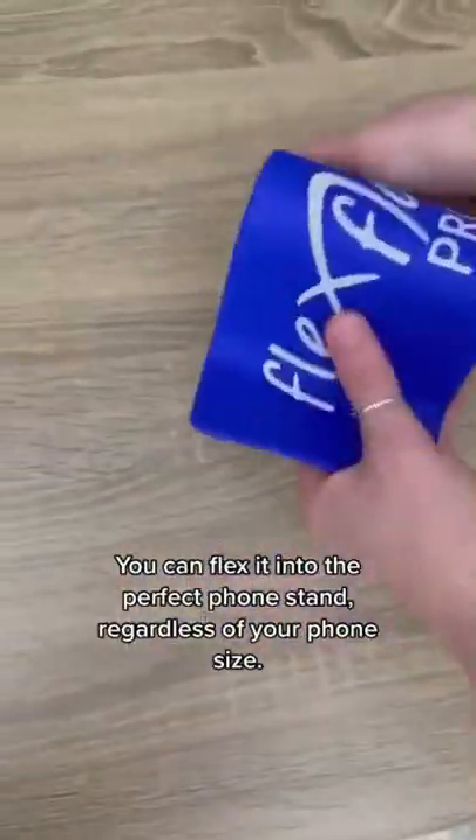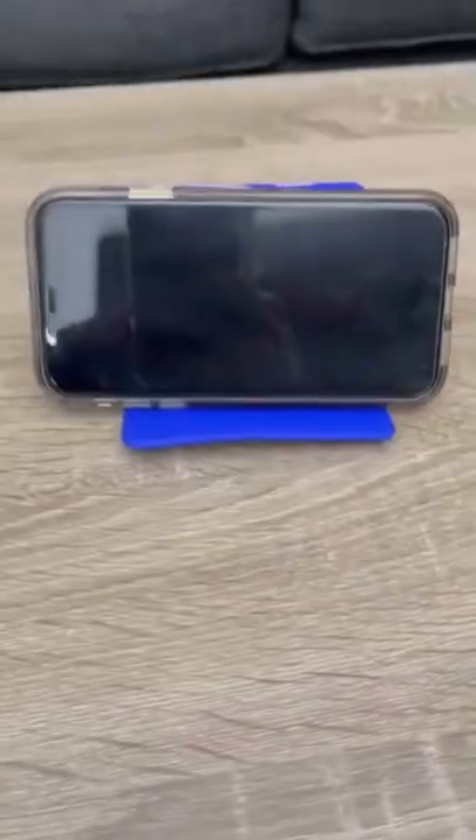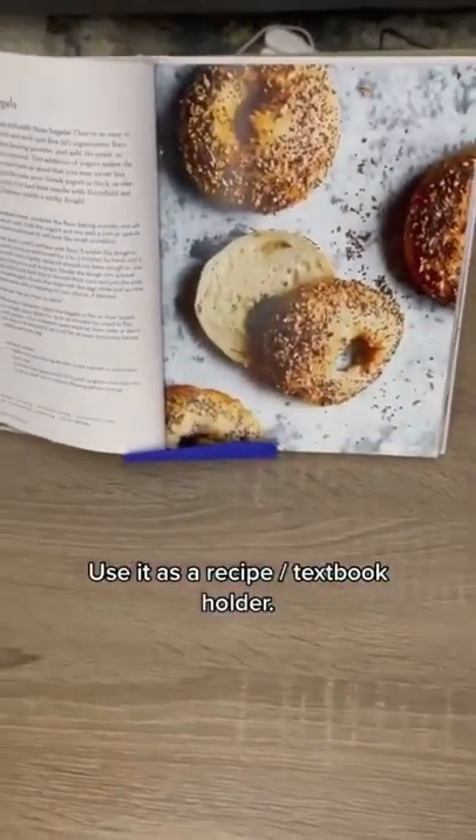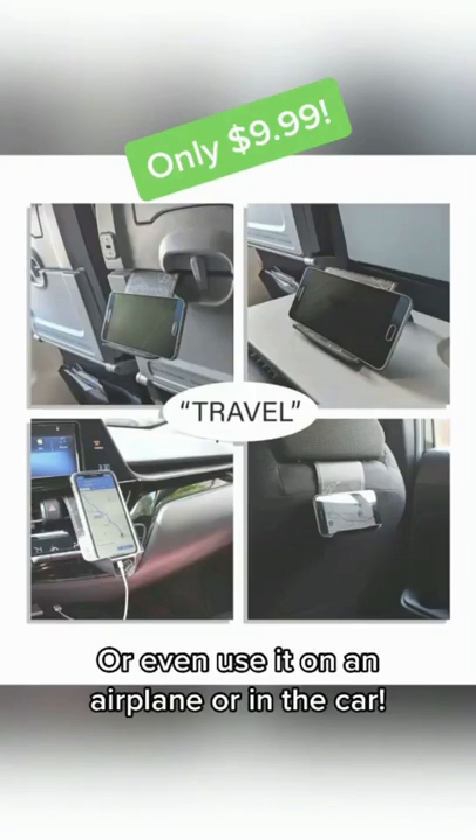You can flex it into the perfect phone stand, regardless of your phone size, hook it onto the back of a chair or desk to hold your backpack, use it as a recipe or textbook holder, or even use it on an airplane or in the car.